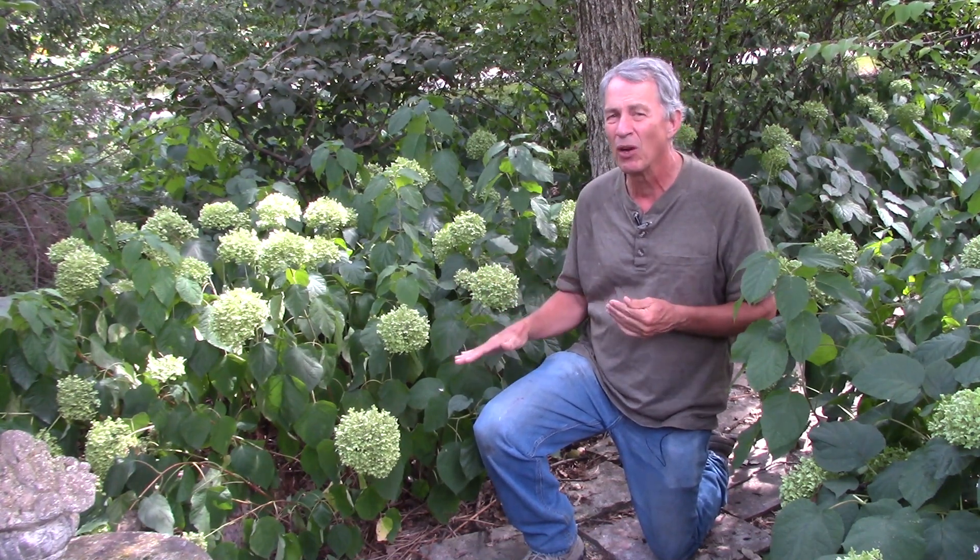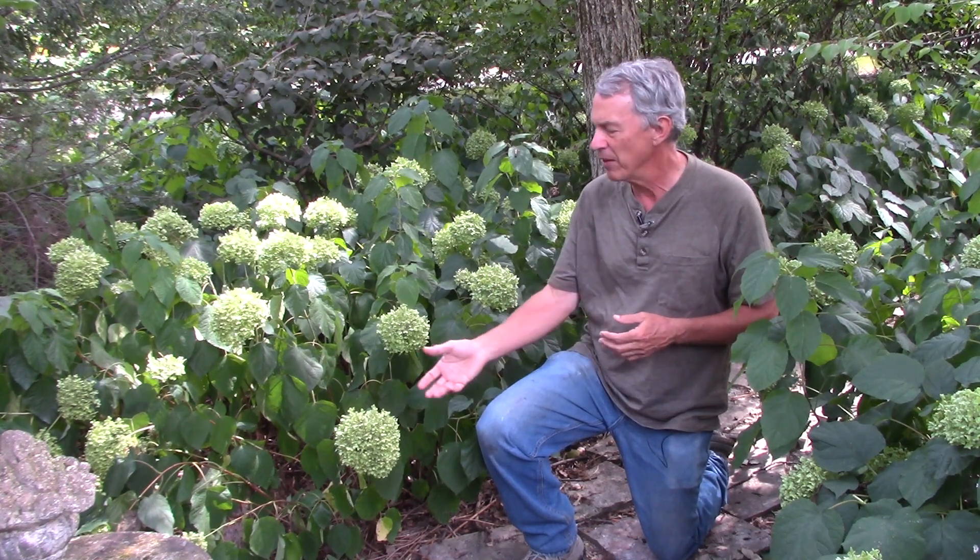These smooth hydrangeas are probably the variety Annabelle. It has slender stems that have a hard time holding up the huge mop head style of flowers. New varieties like Incrediball have stronger stems that stay more upright, and some newer varieties have pink flowers at least some of the time as they get older. Older Annabelle varieties can be pruned once when the stems are about two feet tall — this will delay flowering a few weeks but the stems will be sturdier and they will still end up flowering on the ends of the new growth.